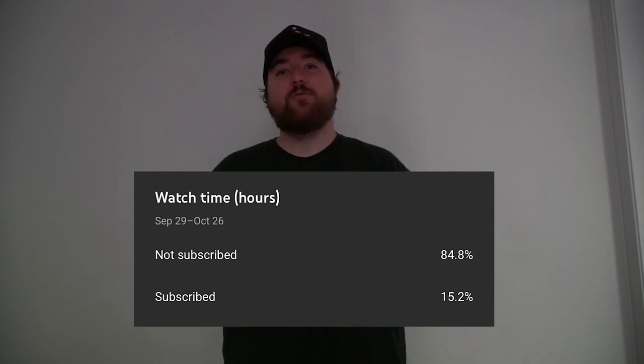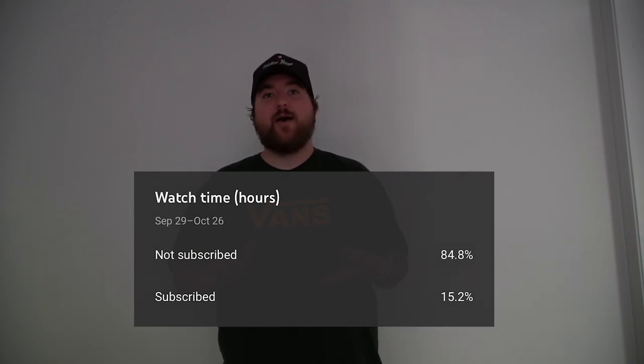I'm Hype, and I want to ask for a huge favor. I'm trying to reach 10,000 subscribers before 2022 and I need your help by subscribing to the channel right now. When I look back at my analytics, over 84% of you who watch the channel aren't subscribed. So please do me a huge favor, subscribe to the channel, and help me reach my goal of 10,000 subscribers before 2022.